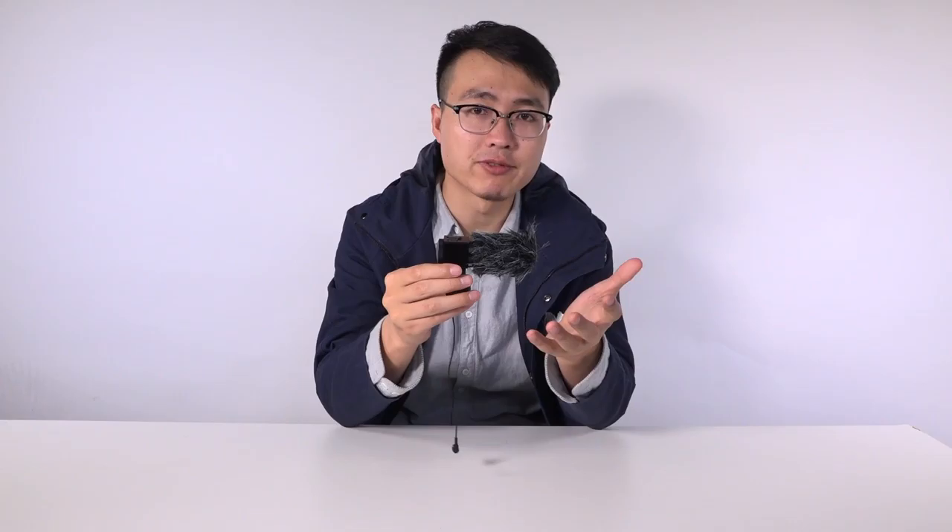This is another microphone I'm bringing to you. It's also from Techstar, and it's an upgraded version — the SGC-698.